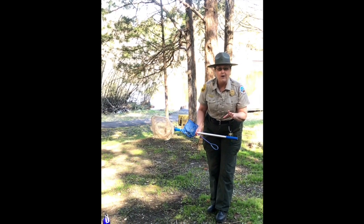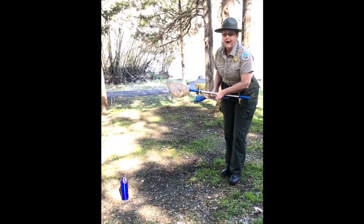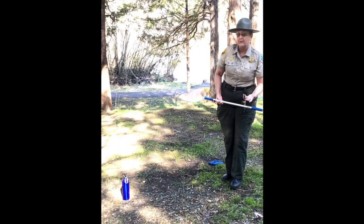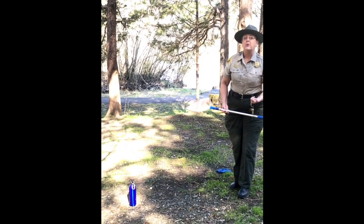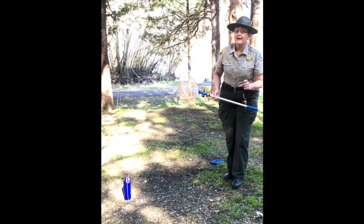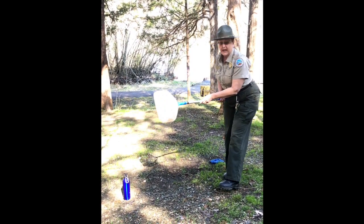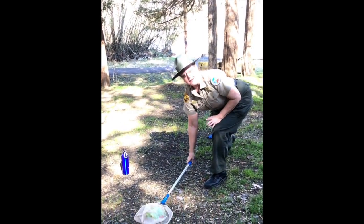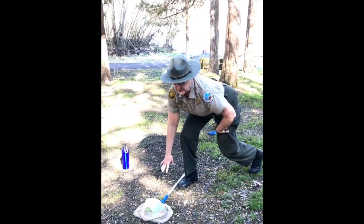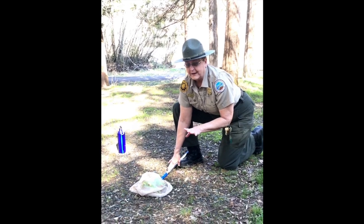There's one now. Let's see if I can get them. It's important when you approach them to try not to scare them because they're quick. So I'm going to come up behind them quickly and carefully try netting. Got it. Now, it's important to leave the net all the way on the ground because these little guys can slip out or hop out of the net.